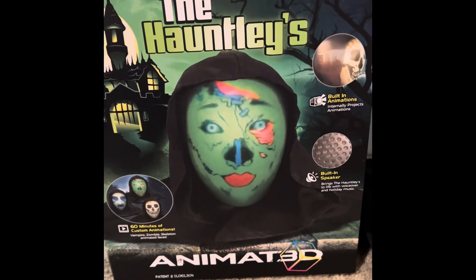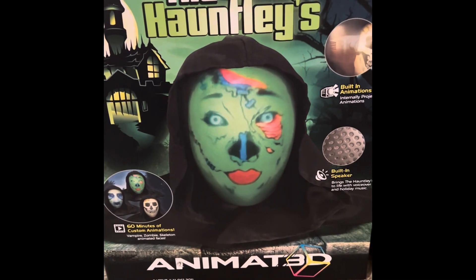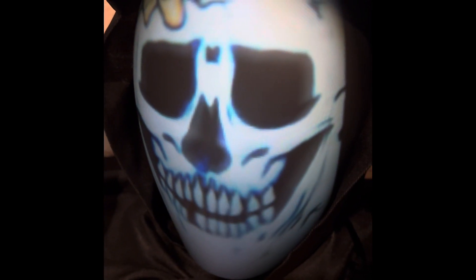Hi, I'm going to try to walk you through taking apart the Hauntley's animated 3D head with three custom videos. This is what it looks like when you open it out of the box and plug it in.